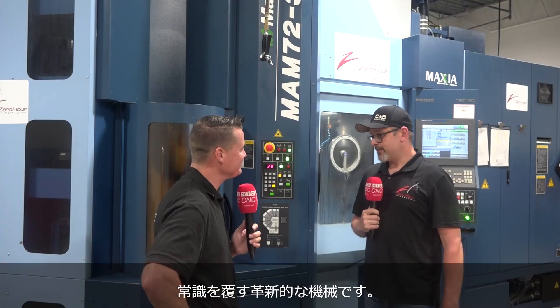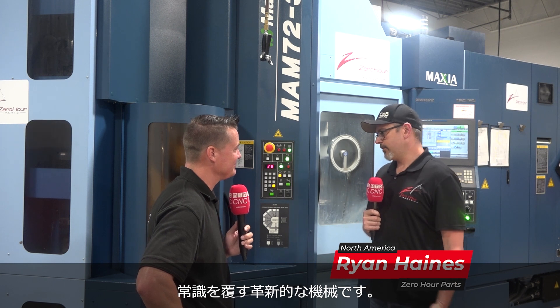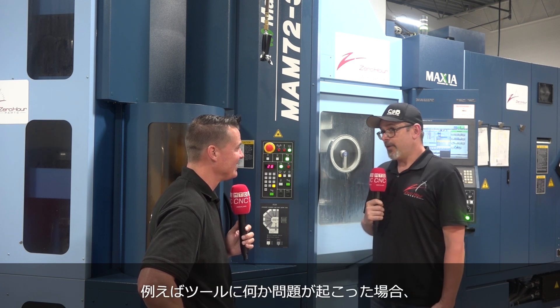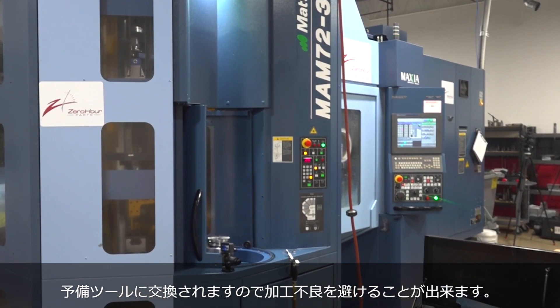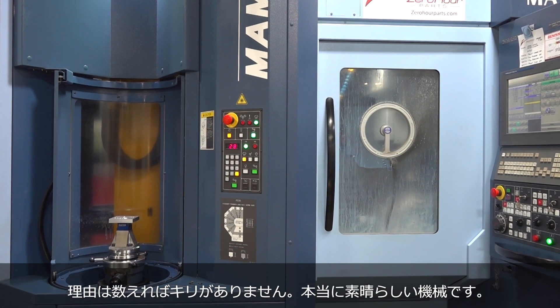It's been a massive game changer for me, really. The freedom to be able to just load this thing up and know that if something does happen to a tool, or the tool goes away, it'll replace it with another one. There's just a million endless reasons why it's just awesome.